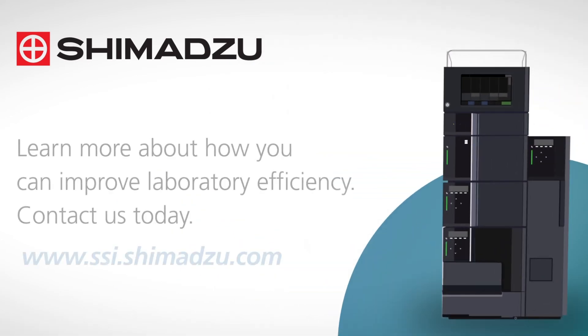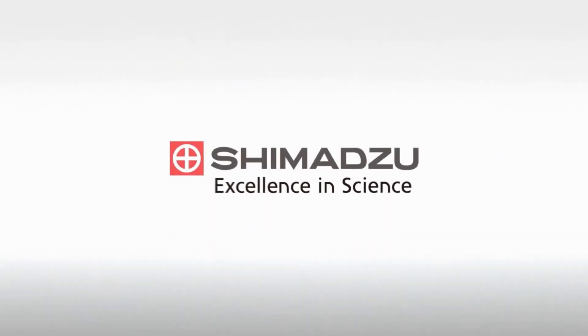Learn more about how you can improve laboratory efficiency. Contact us today. Excellence in science. Shimadzu.